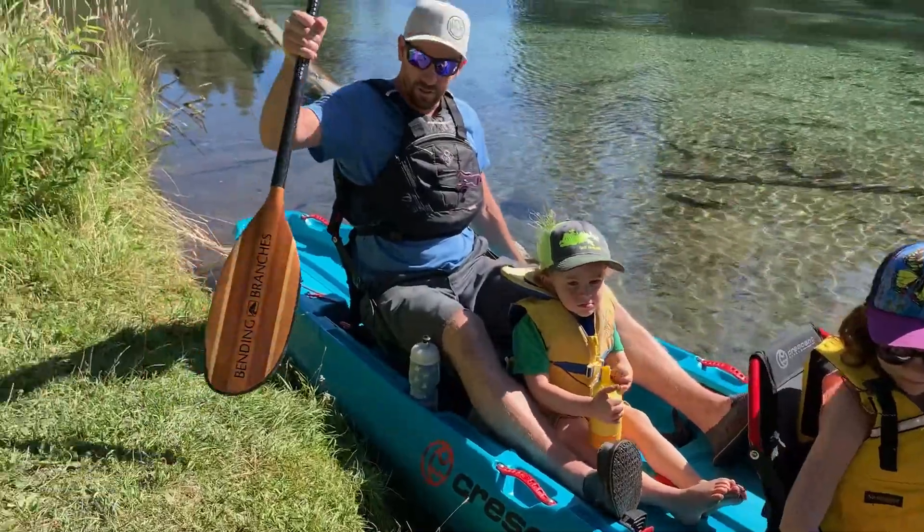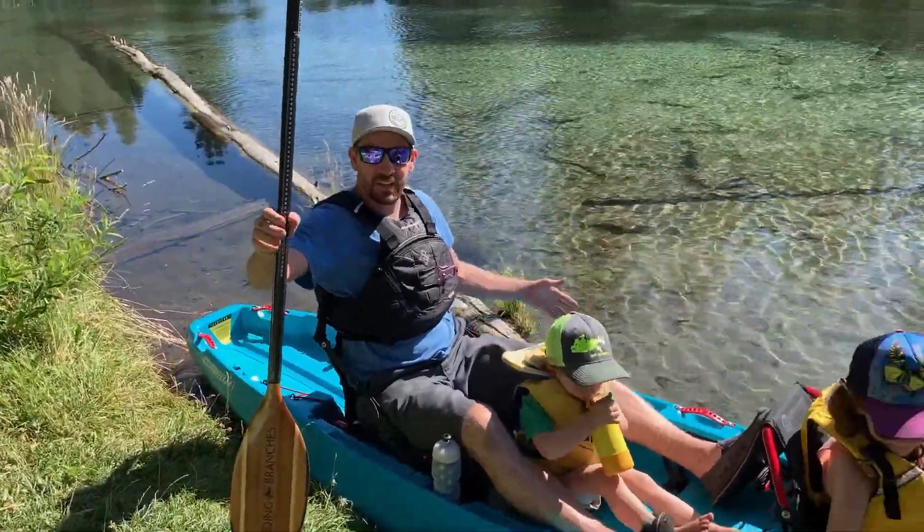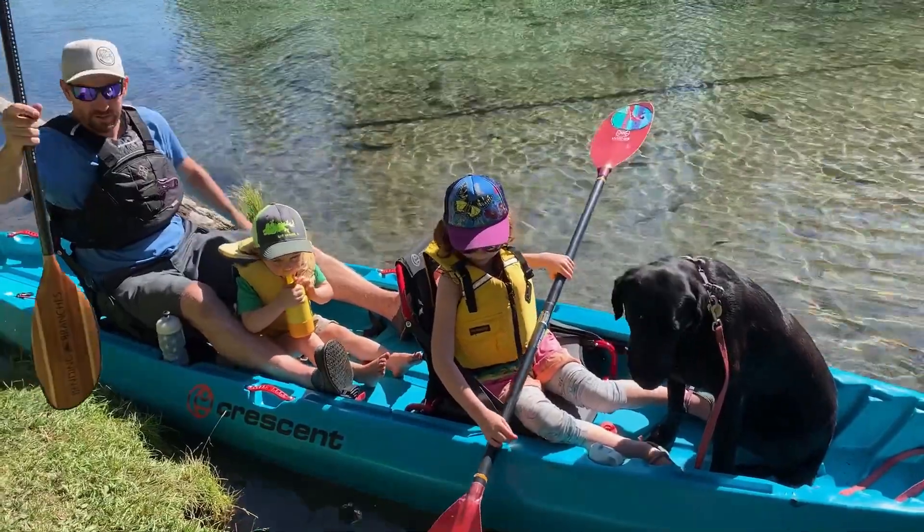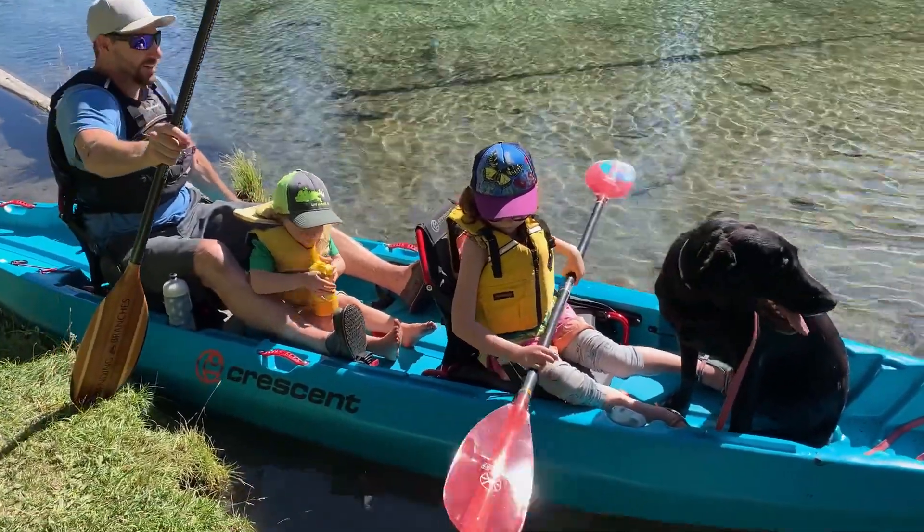Pardon my boat, it's a little dirty. I've been spending a bunch of time in this boat with my family. We've been paddling a few different spots. I've had it set up with me, my two kids, my dog. It's called The Crew for a reason — it's meant to haul load.